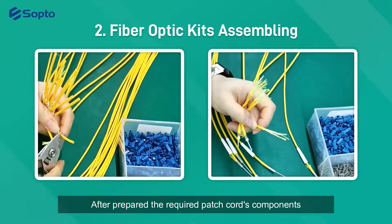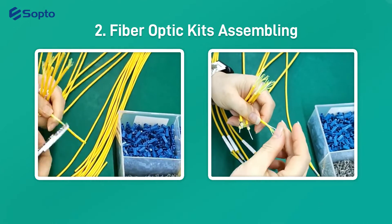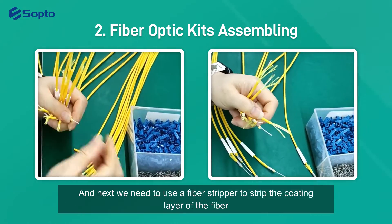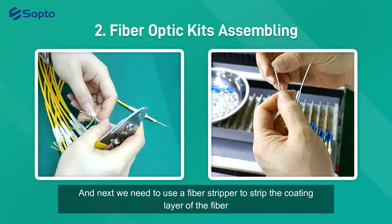After preparing the required patch cord components, assemble them into the optical fiber in sequence. Next, we need to use a fiber stripper to strip the coating layer of the fiber.